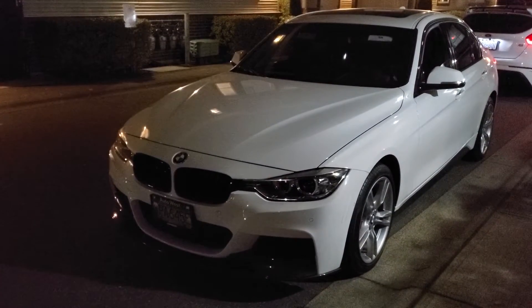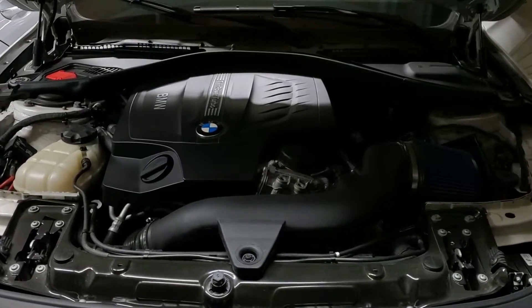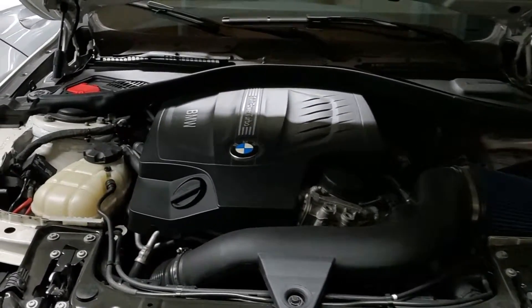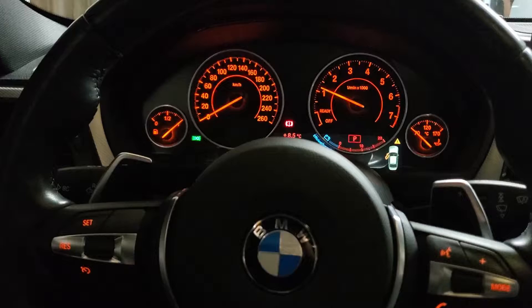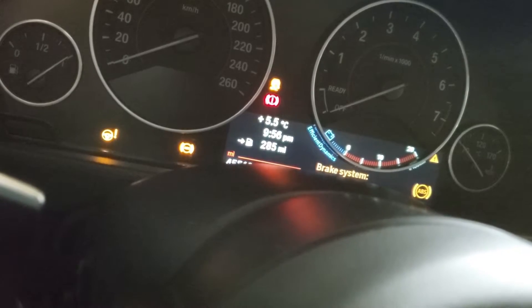Hey, what's up guys, it's Anson here from Weekend Garage. Today I'm going to be showing you how to flash your BMW with the MHD tune. I'm going to be showing you what cables to use, purchasing licenses, and also document what happens to your car throughout the flashing process.